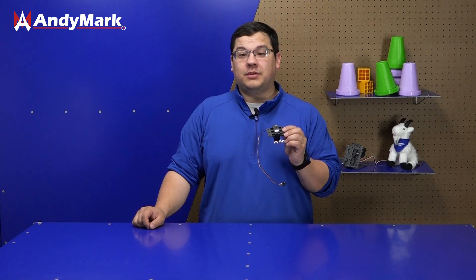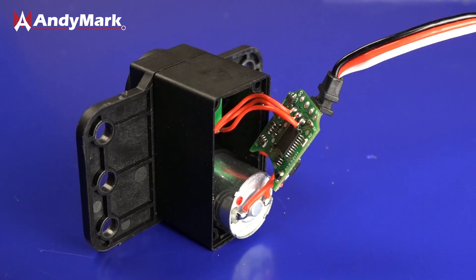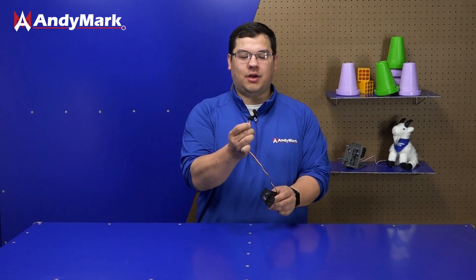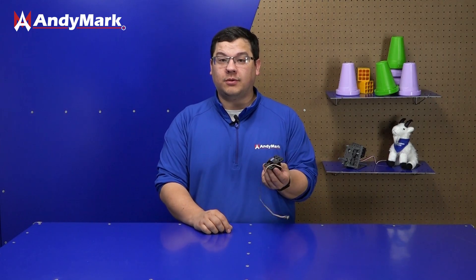The Animark programmable servos come default in angular mode but can be programmed for continuous rotation mode as well. In angular mode, the servo will receive a signal from your control system and internally determine the direction and speed it needs to go to reach its target, then hold its position. One neat feature on our servos is the addition of a fourth wire, which lets us see the internal sensor so we can get feedback and determine exactly where the servo actually is versus where we've told it to go.